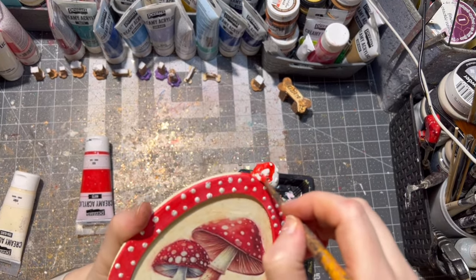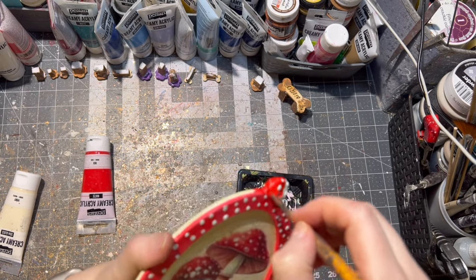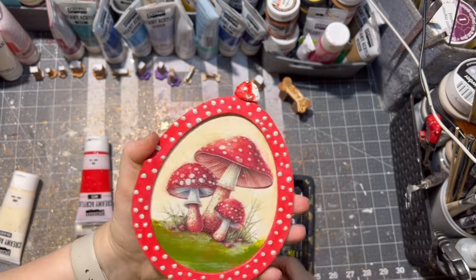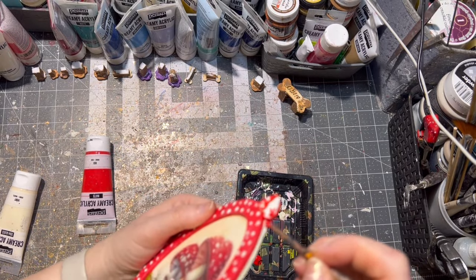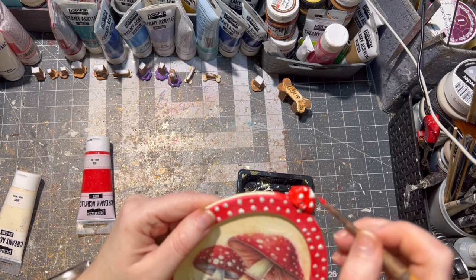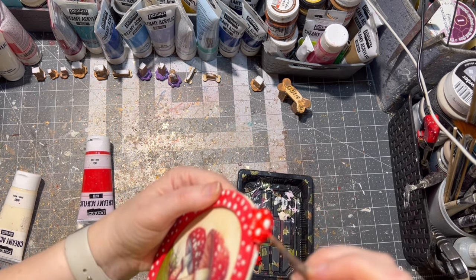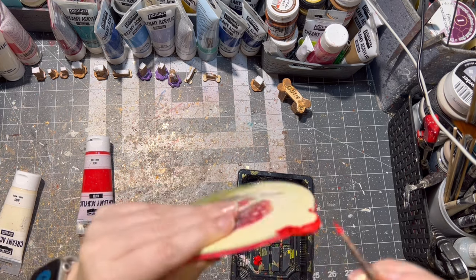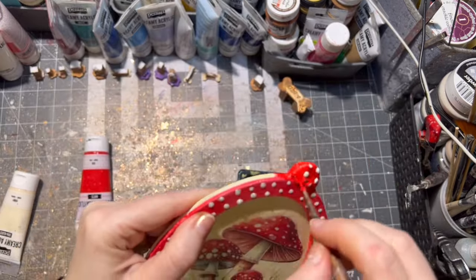If you don't want to make your own Easter decor, I do have an Etsy shop where you can check out all designs available. I will be putting the link to my Etsy shop in the description box below. Also, this wooden mushroom Easter egg will be available in my Etsy shop as well.